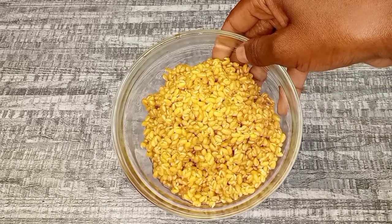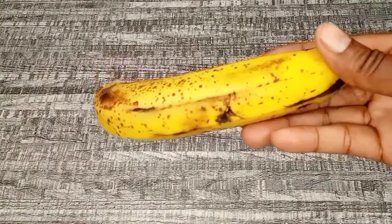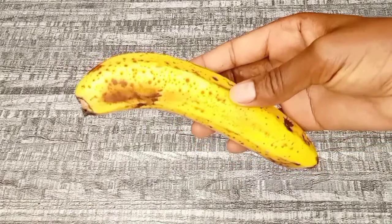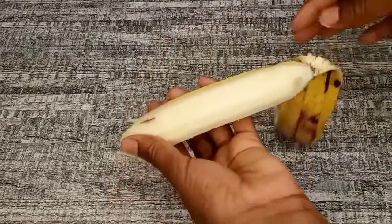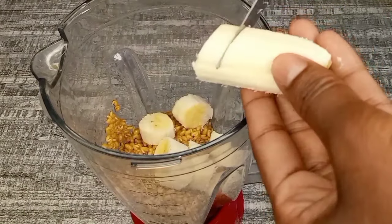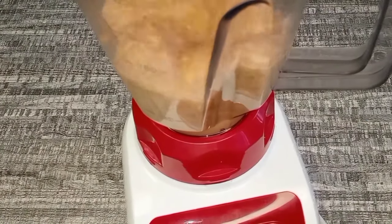This is how the fenugreek seeds look right now. I'm going to go ahead and transfer them to a blender for blending. Now I'm going to add the fenugreek water I kept aside, just to help with the blending process. After that I'm going to cover and blend the ingredients together.